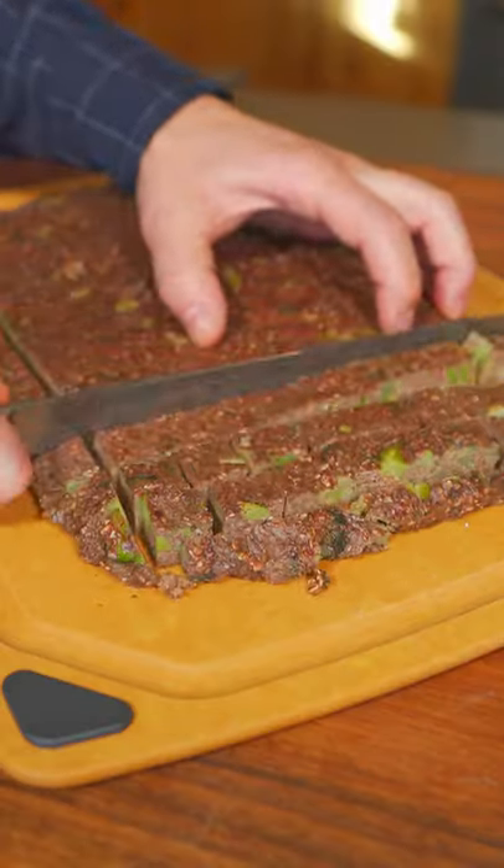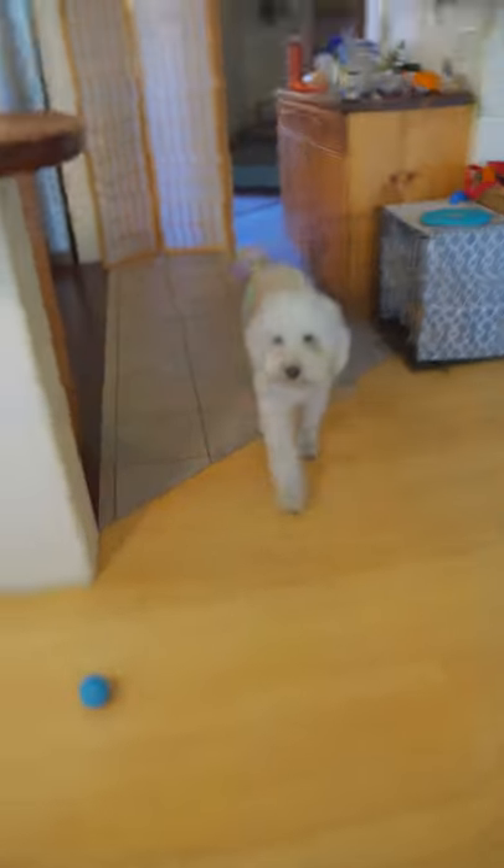And now we'll just slice into cubes. And there's your gourmet dog treat. Moment of truth, moment of truth. Guests first.